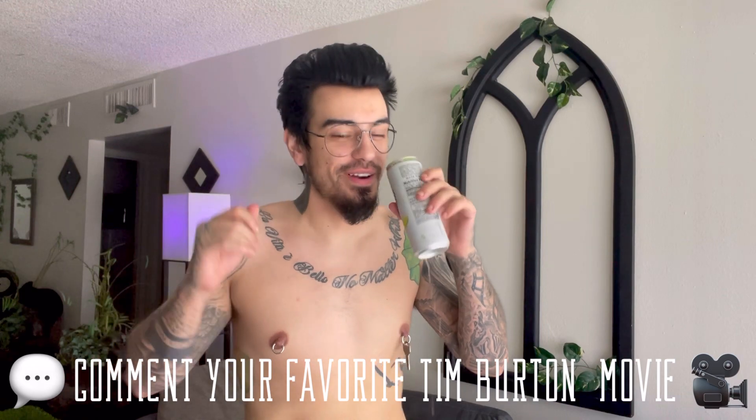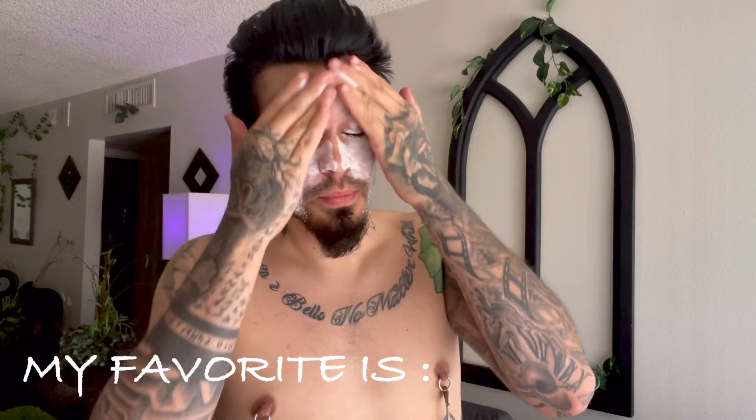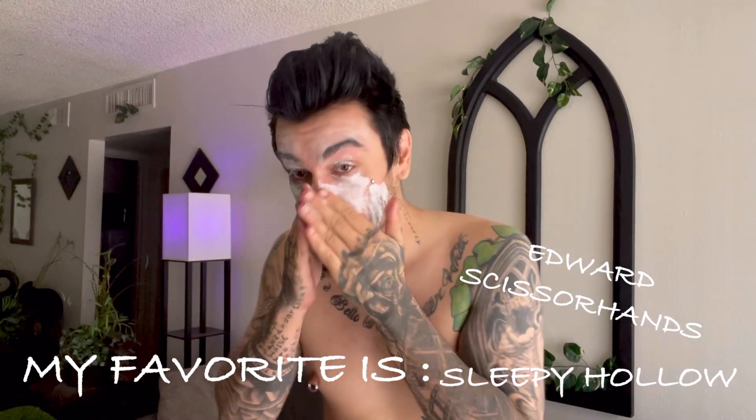I hope you all got your drinks ready, because it's going to be quite an adventure journey. I decided I'm going to be doing it standing up — I got my mirror right here — and we're just going to get started on this character, which I do love. I love Tim Burton movies and I'm obsessed. I like to think of my channel as a Tim Burton spin-off of all of his movies and stuff.